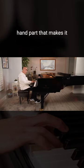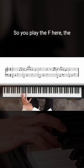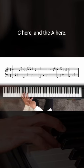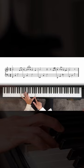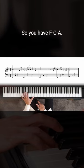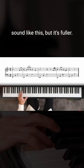You can play a left-hand part that makes it sound fuller and richer. So you play the F here, the C here, and the A here. So you have F, C, A. If you listen to that, it does sound like this, but it's fuller.